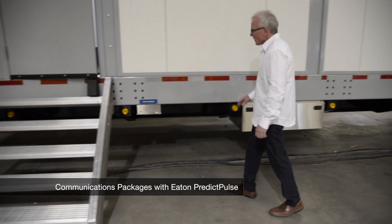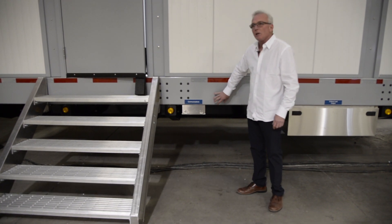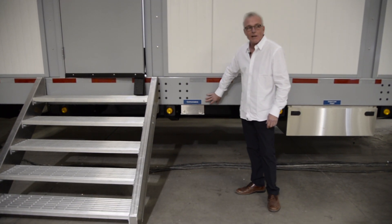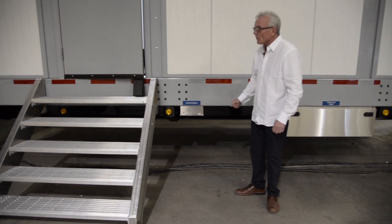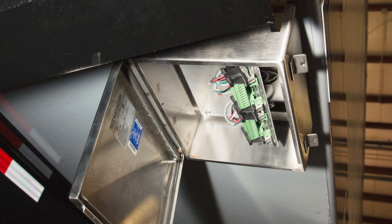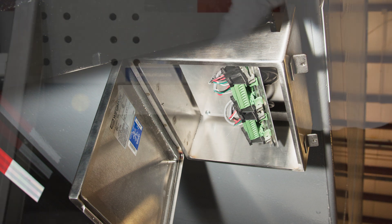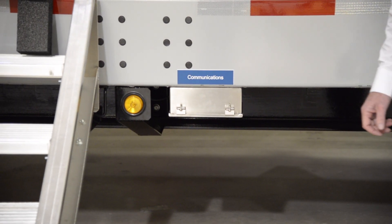We've equipped all our trailers with a communications package which should address any communication needs that you might have. We have dry contact ability, we have Web SNMP, and we have Modbus TCP/IP. In addition, we have a Canbridge card enabling us to parallel two trailers, providing a total of 1200 kW on those sites that require more capacity.